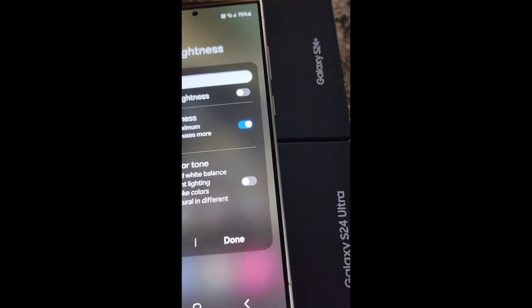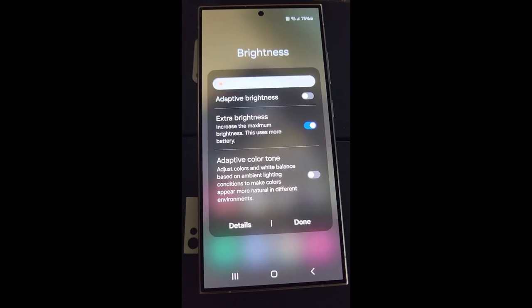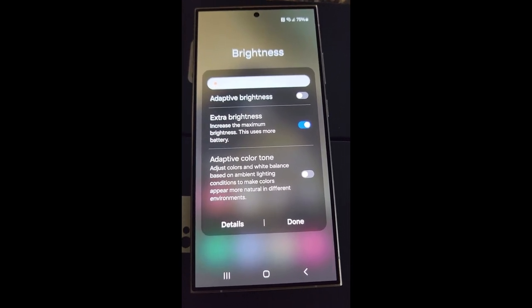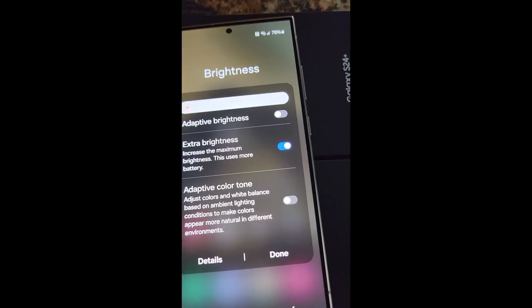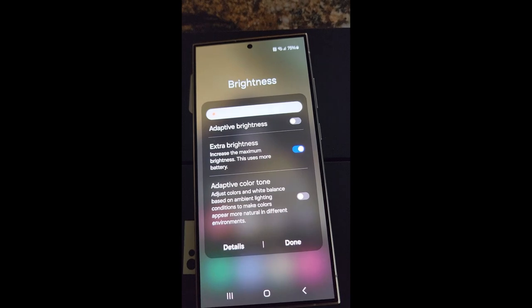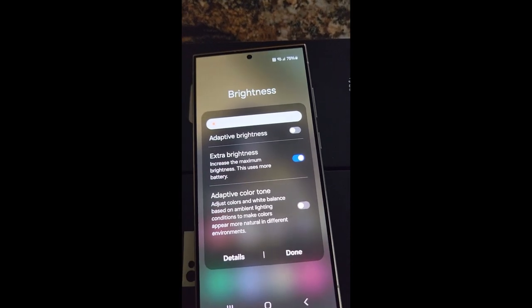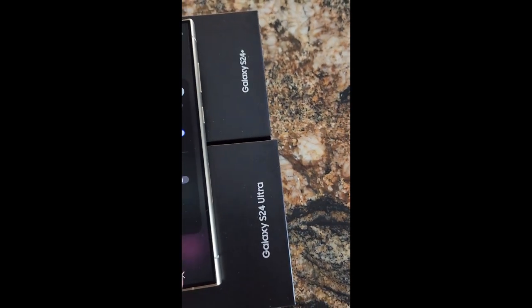Oh, extra brightness. I actually compared the brightness to my S22 Ultra and I don't get it, because my S22 Ultra looks brighter. I don't know if the screen can do that and they tone down the actual brightness later, or if they're throttling the brightness. I don't know, something to think about.